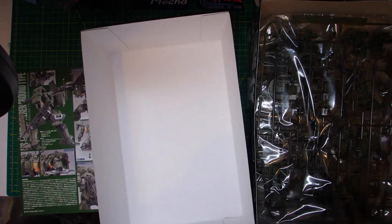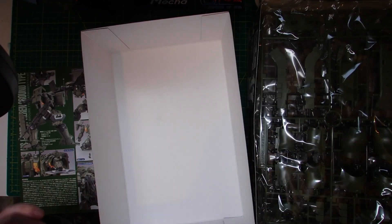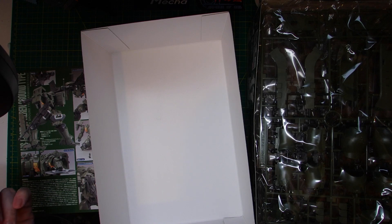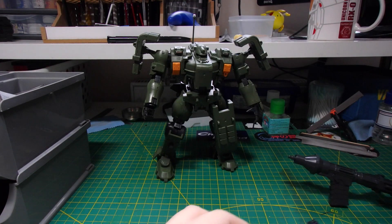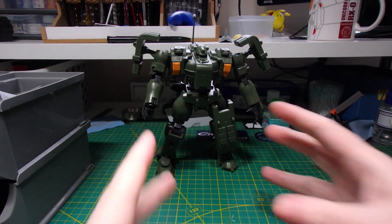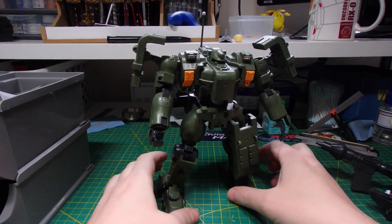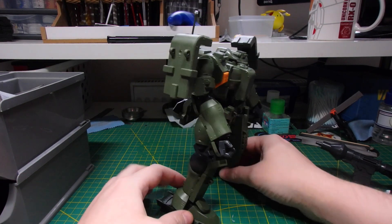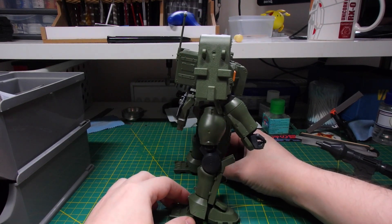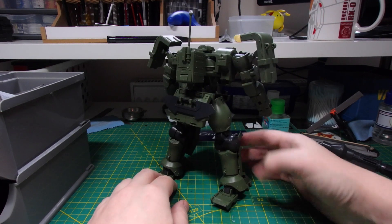So let's get these runners out of the bag, get them organized, and then start the assembly process. Here is the Tieren Ground Type now fully assembled, and it is a heck of a chunky looking kit. I really like it — as everybody tends to describe it, it's a tank on legs. Definitely.